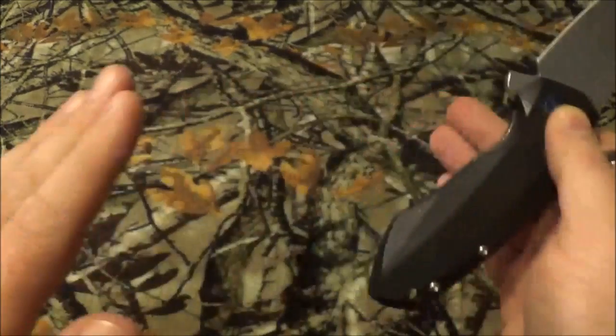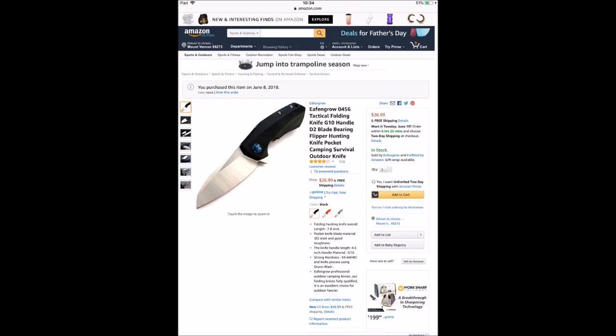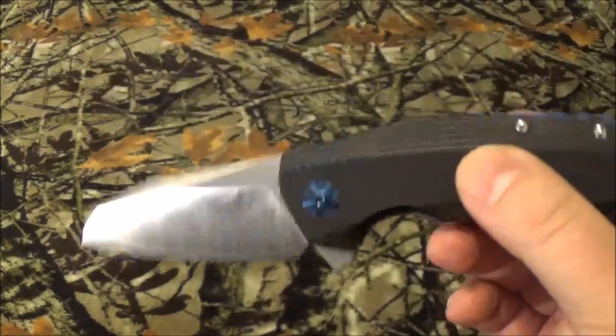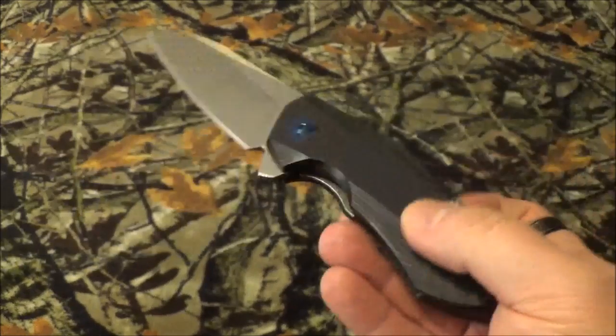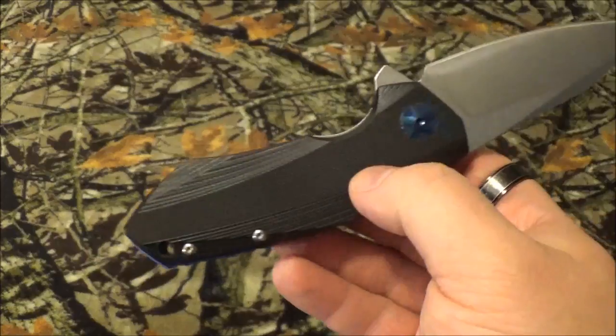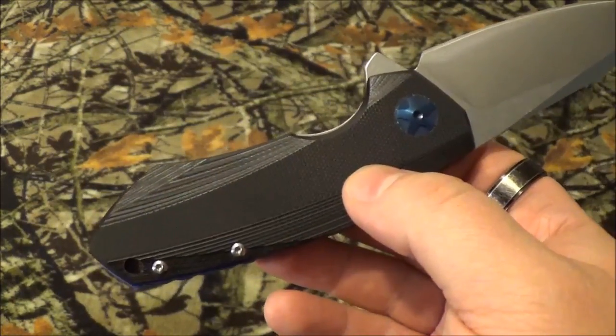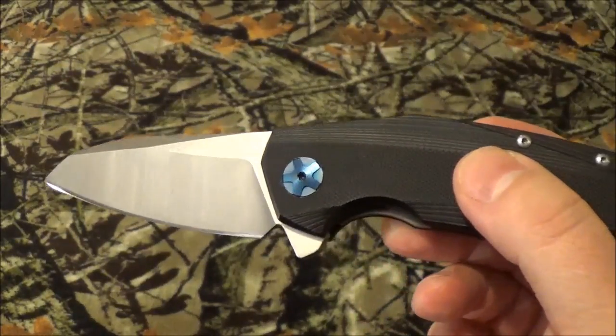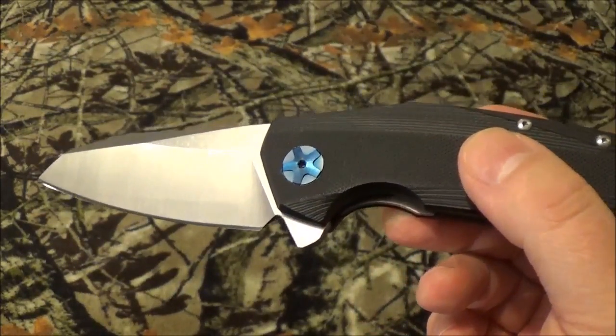As you saw in there, it says D2 steel, ceramic bearings, and G10 handles. So I have my issues with it, especially for the cost, and especially what a single billet of D2 steel costs.